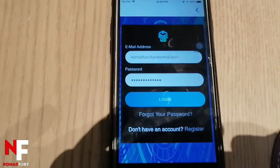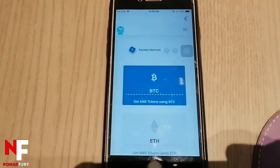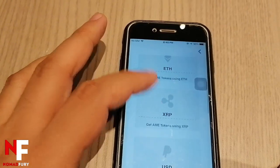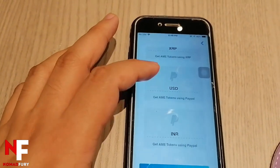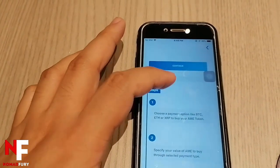I've entered my details — this is actually the web version of Amipay. Once logged in, this is the dashboard where you have Bitcoin, Ethereum, Ripple, and USD. You can also get AME tokens using PayPal — here are the steps: choose a payment method, specify your value, and scan the QR code.